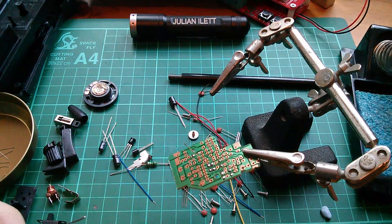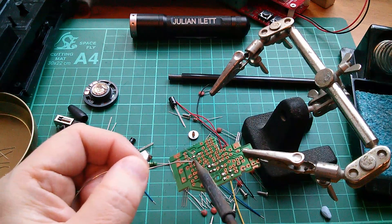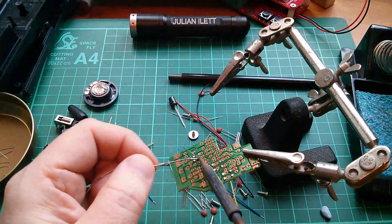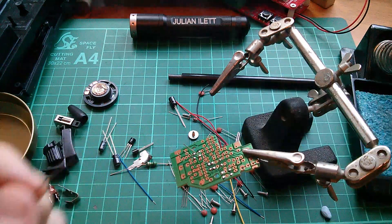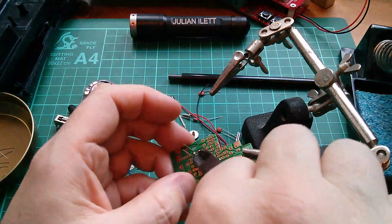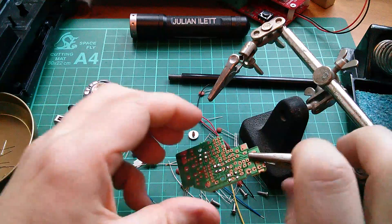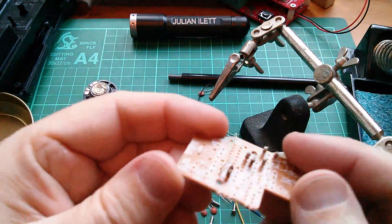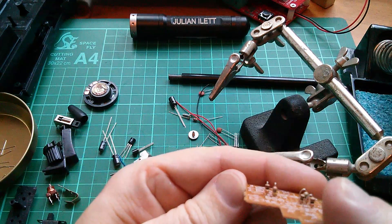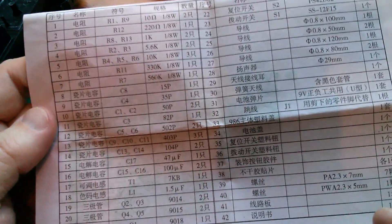It falls out a bit and sits high on the board. Doesn't really matter because that's typically how you get these when they're built in factories - they don't worry too much about a component sitting a little high. That looks good - 560k, R7 done.